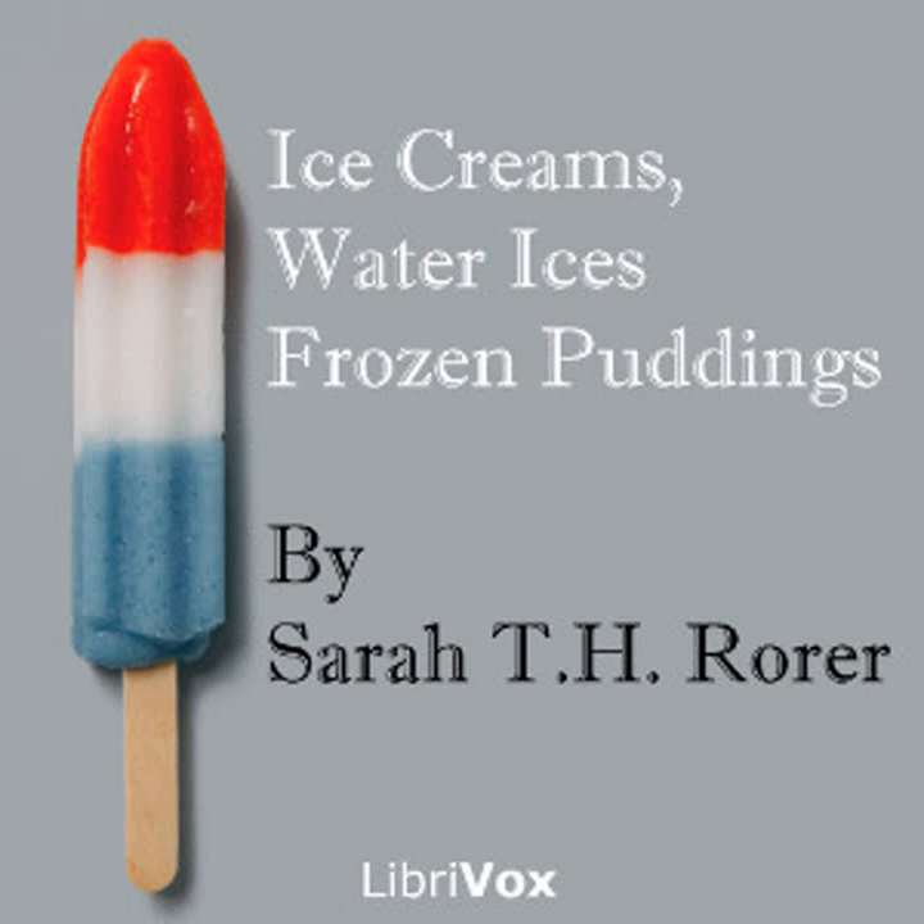Caramel ice cream number two: one quart of cream, one pint of milk, half cup of brown sugar, half pound of granulated sugar, two teaspoonfuls of vanilla. Put the brown sugar in a frying pan, melt and brown it; when it smokes add two tablespoonfuls of water, heat until melted, then put in a double boiler with the milk and all the sugar. When cold, add half the cream and the vanilla and freeze. When frozen sufficiently stiff, stir in the remaining pint of cream whipped to a stiff froth. Repack and stand aside for three hours. This quantity will serve ten persons.